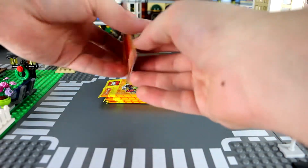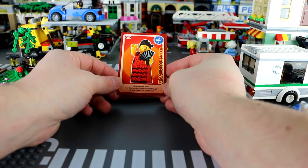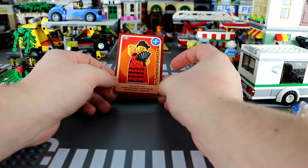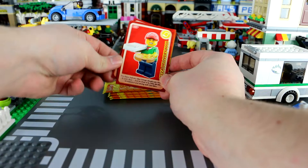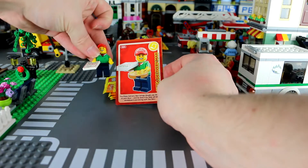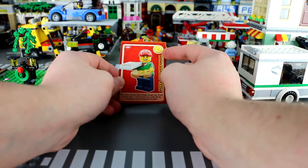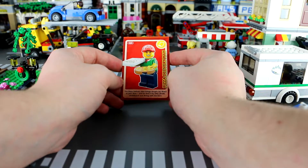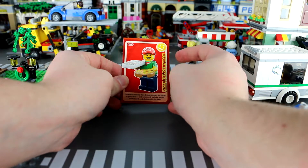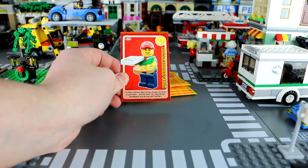First up we have a flamenco dancer — she's number 30. 'This hot stepper dances through life like there's no tomorrow.' We've also got the pizza delivery man, and there he is in real life. The pizza delivery man brings his doughy joy direct to your door, and he does it by bike, jet ski, skateboard, and diving suit. Our hero — though if you're using a diving suit to deliver pizza, wouldn't the pizza get damp?